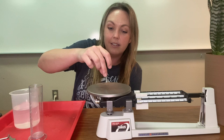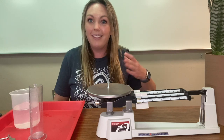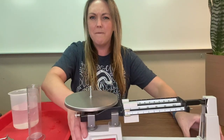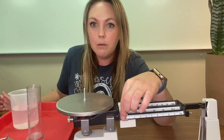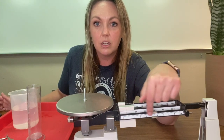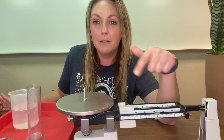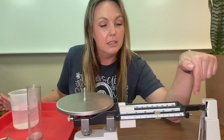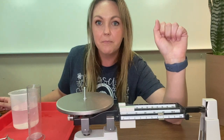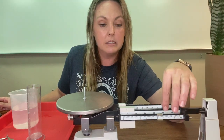I'm going to set this in the center of the triple beam balance and you will notice a change. This is heavier than zero grams — it has more mass. So you want to start on the very bottom beam and move the weight up as close as I can, until we notice a change. We're going to keep going just a little bit.